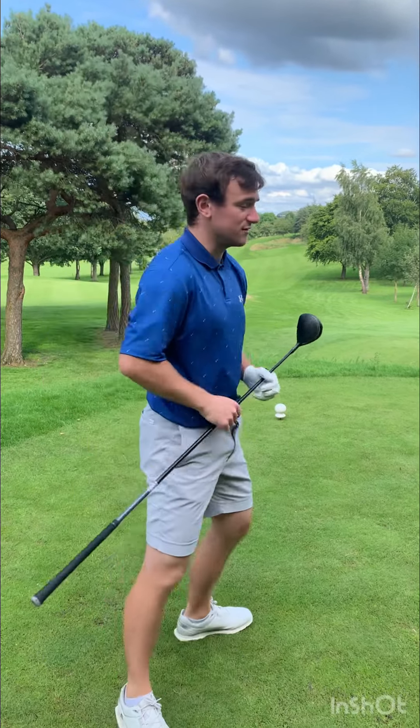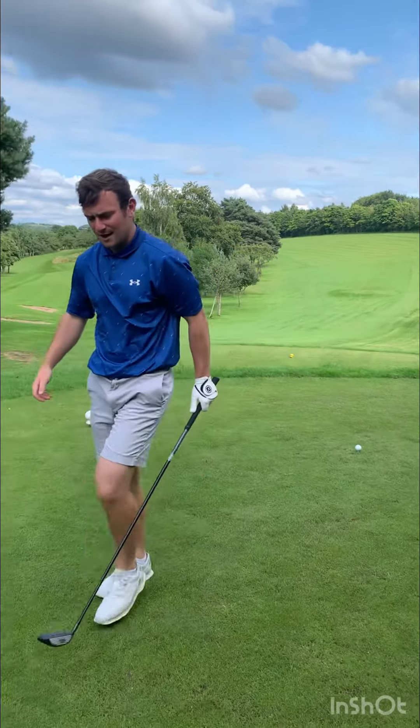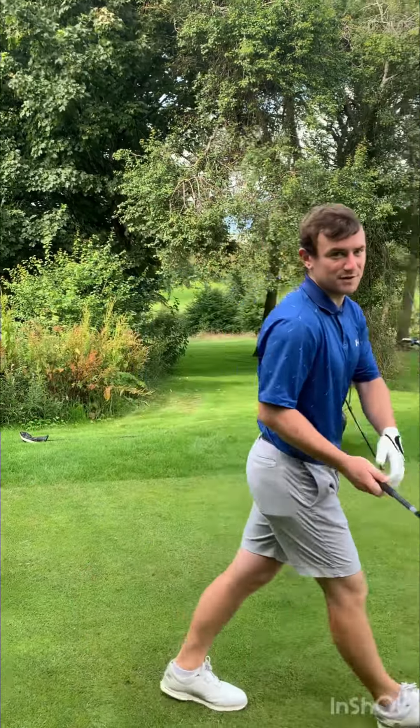What we're going to do is tee the ball down lower. If you've got a really tight fairway, grip down the club half an inch to an inch — it's going to make the club a little bit shorter, but it's also going to restrict our backswing to about three-quarters and help us find the middle of the club face, which is something a lot of golfers struggle with.